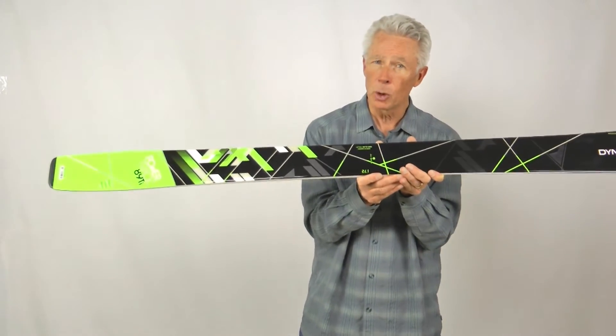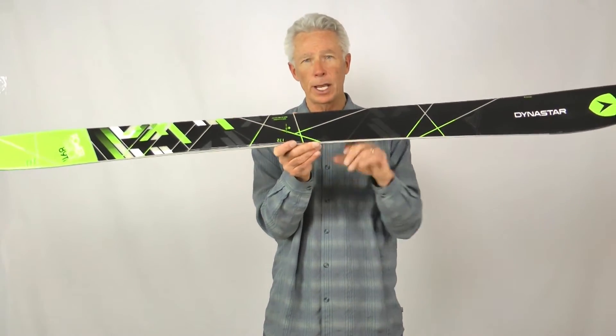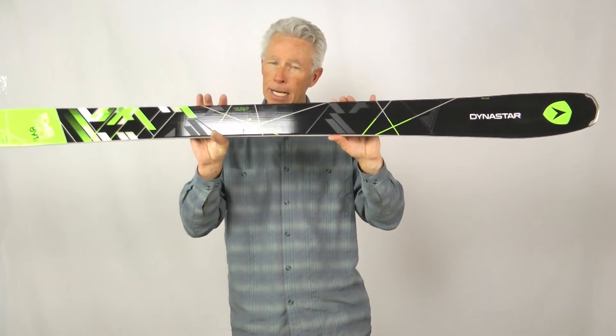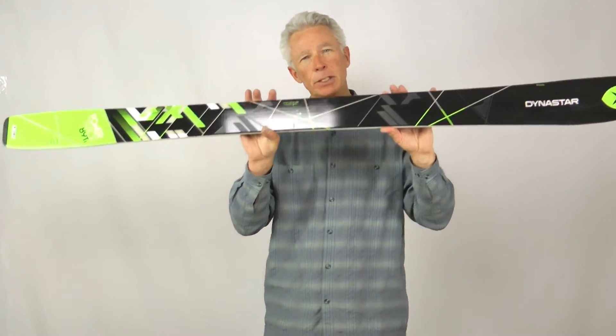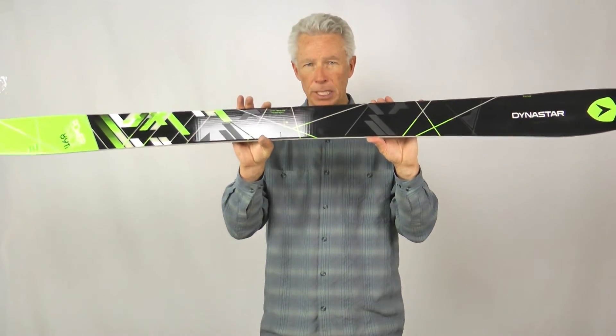From skiing hard snow in the morning, to skiing soft broken snow in the afternoon, or going out on a powder day. For somebody that's looking for a ski that's going to be suited really well for the front side, but still has enough versatility to ski on the backside, the Powertrack 89 from Dynastar is hard to beat.